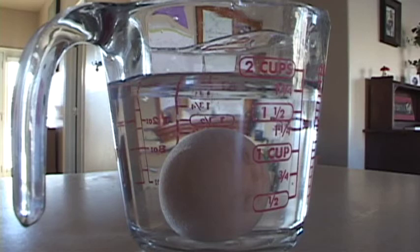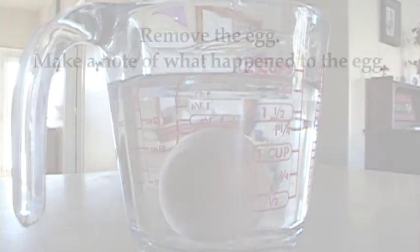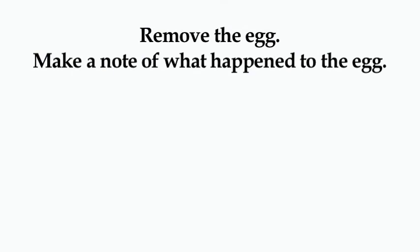One thing that I noticed while doing this experiment is, if you don't hard-boil the egg, then about 15 hours is as long as you want to let it sit in there. The final step would be to take the egg out and make a note of what has happened to the egg.